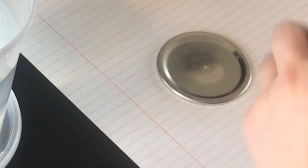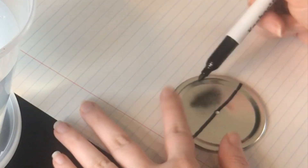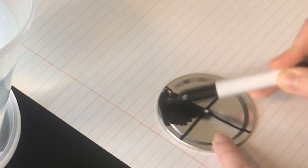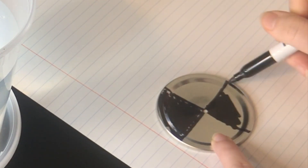First, we're going to prepare our Secchi disc. Make sure that you have a piece of paper underneath the disc so you don't get any marker on your desk or your table. Then use the black marker in your kit to draw the checkerboard pattern right onto the disc, just like this.